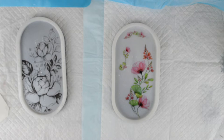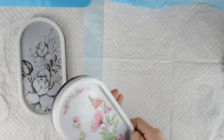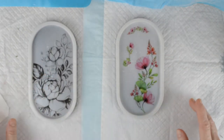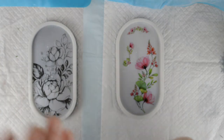So for the one that's already coloured in, I'm just going to put a clear layer of resin on and then that will be finished. And then for this one I'm going to colour it myself and put a clear layer of resin on. I'll be back to show you the finished results once they're done — see you soon.